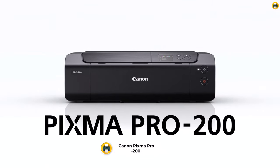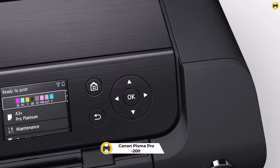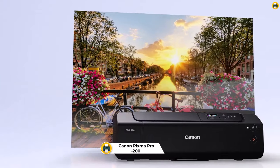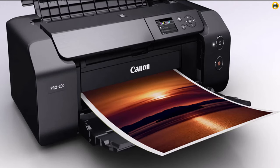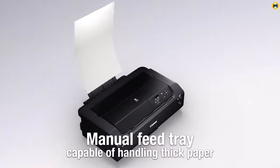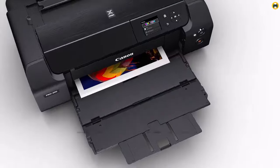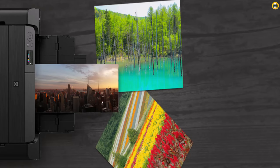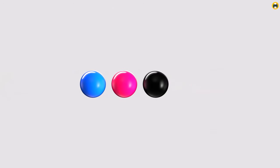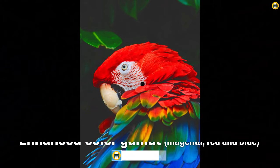Number 5: Canon PIXMA PRO-200 Printer. The Canon PIXMA PRO-200 Wireless is a powerful and feature-rich professional photo printer that offers an enhanced 8-color dye-based ink system for unparalleled quality. This printer produces rich, vibrant prints with excellent detail, making it the best printer for vinyl stickers. It delivers high-quality bordered A3 Plus prints in just 90 seconds, while offering borderless printing up to 13x19 or custom sizes up to 13x39.